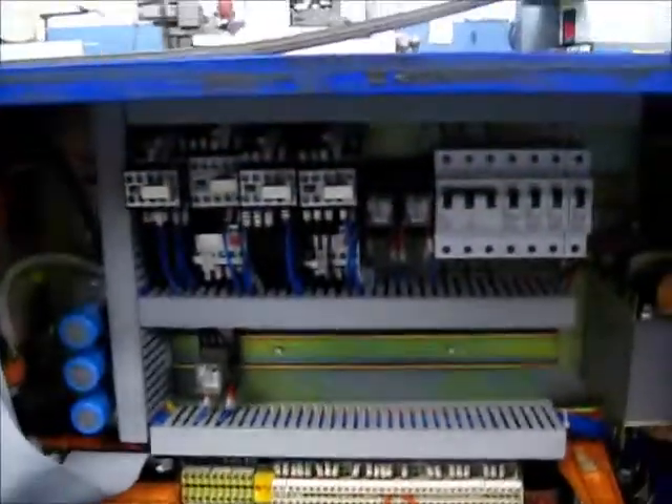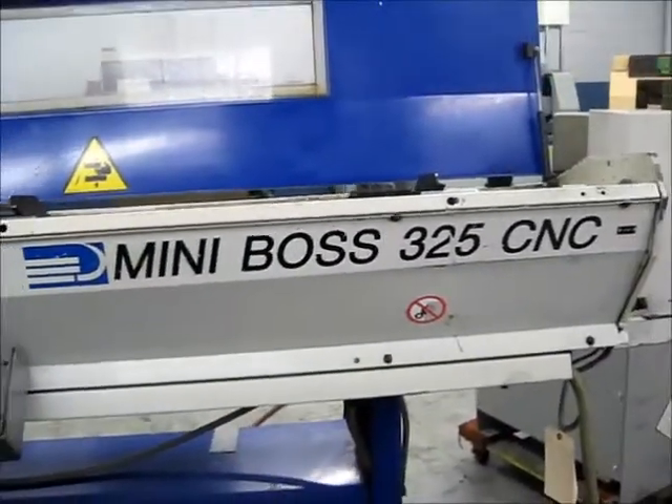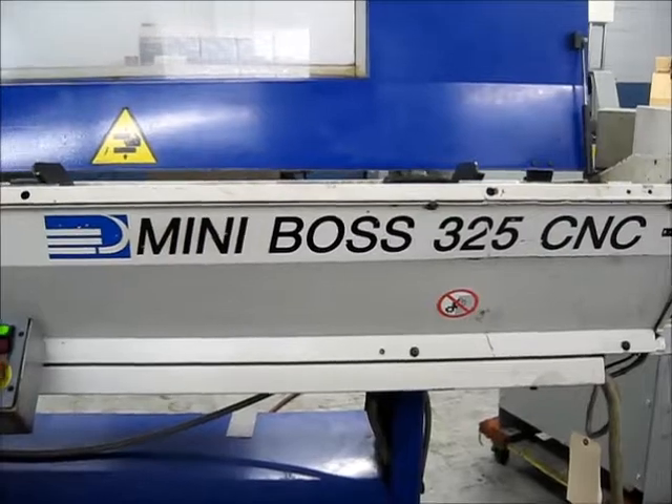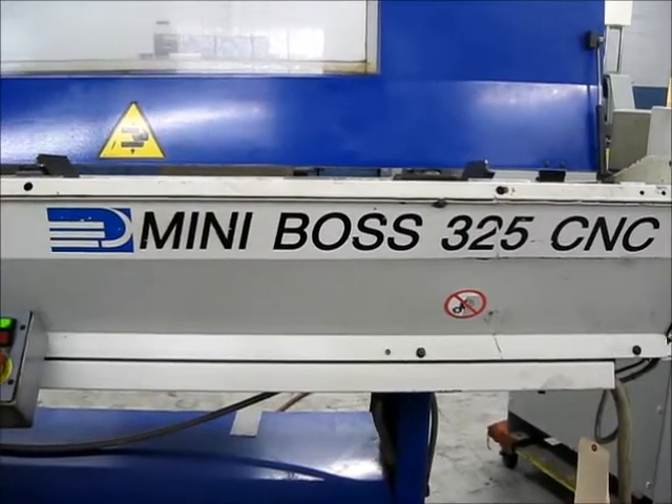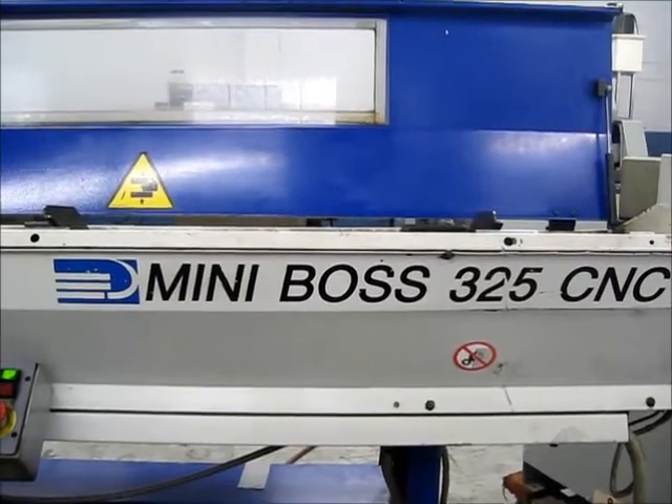We'll take a look at the electrical cabinet on this. This concludes our video inspection of the Citizen L25 and the Miniboss 325 magazine bar feed that goes with it.